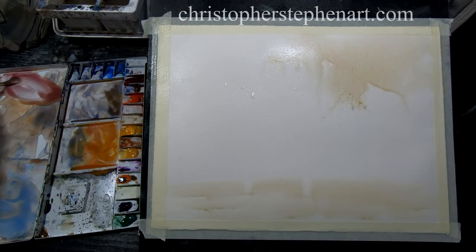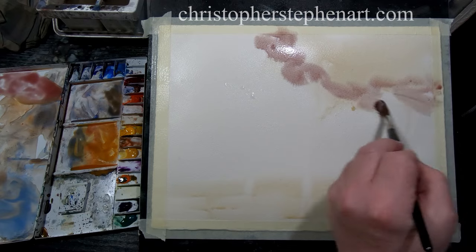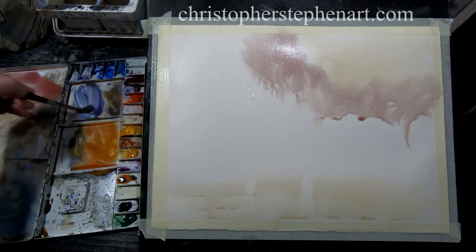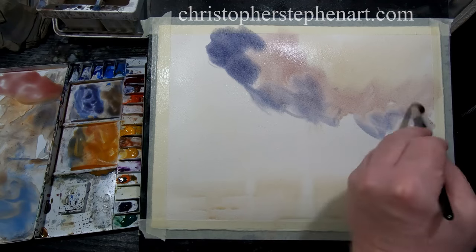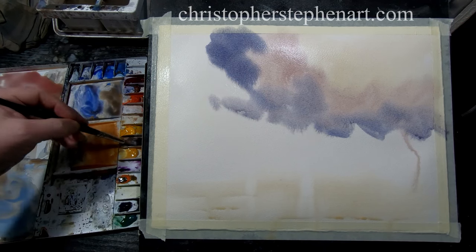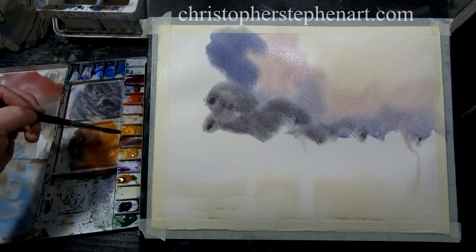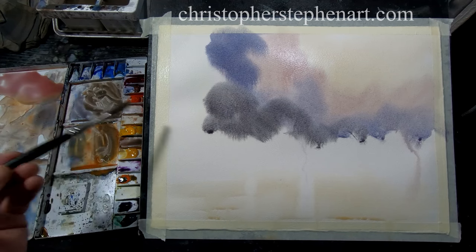A bit of magenta into that — again there'll be no hard edges, just allow the paint to move about the paper. Then some ultramarine and some cobalt, touch of magenta. Just a bit of burnt sienna into that to grey it off.